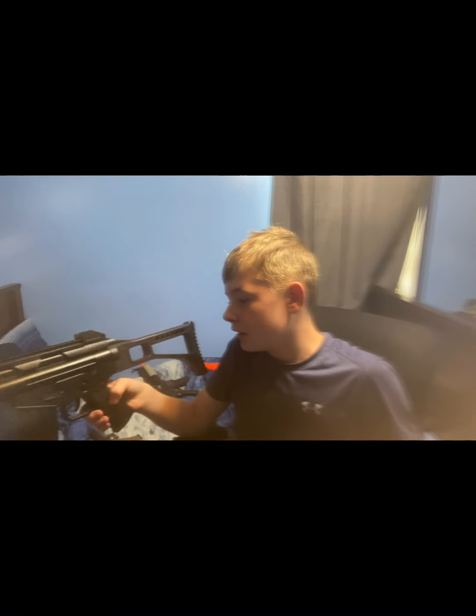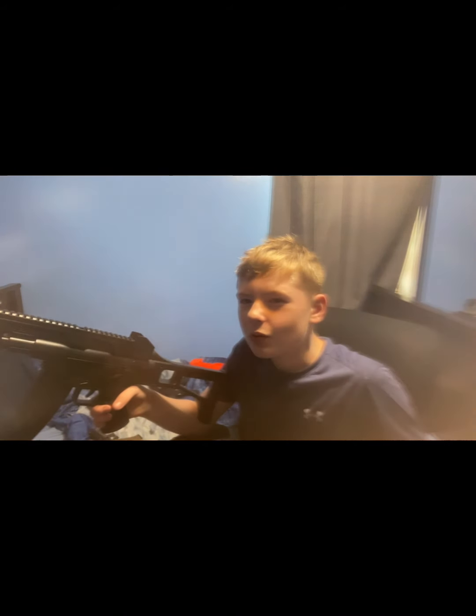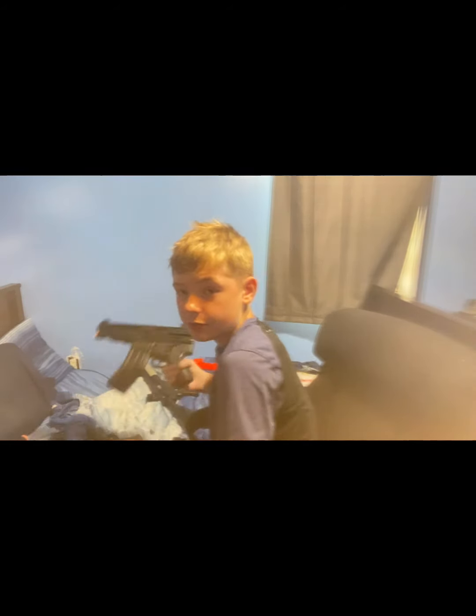This also has a suppressor you can put on and take off — it's actually pretty fun and a lot quieter with it on. Not comparing it to real life, since real suppressors are actually very silent. Also, the stock is removable. Honestly it looks kind of cursed without the attachments, but you can put the foregrip and other attachments back on.